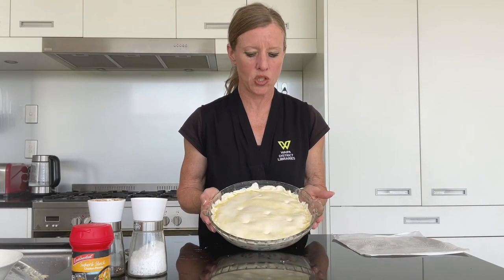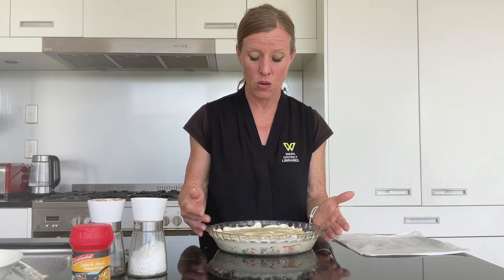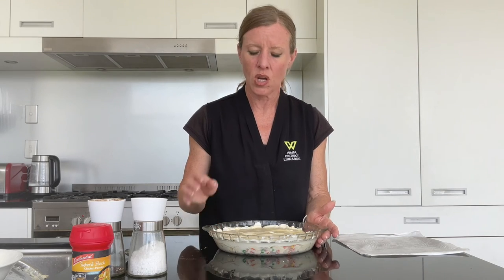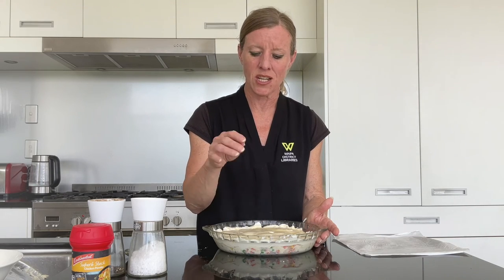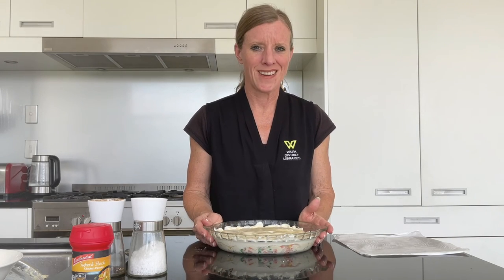Into the oven for 20 to 25 minutes. Because most of your ingredients within the pie are already cooked, what we're essentially doing is just heating up the filling again — even though it's still quite warm at this stage — and cooking the pastry. So once your pastry is nice and golden brown and risen up, you can take it out. And then we'll have a look at the final result.